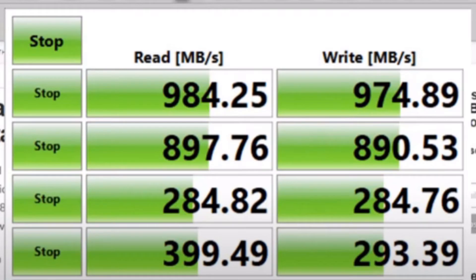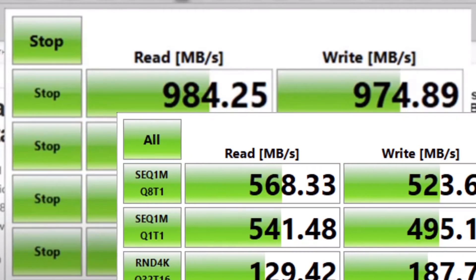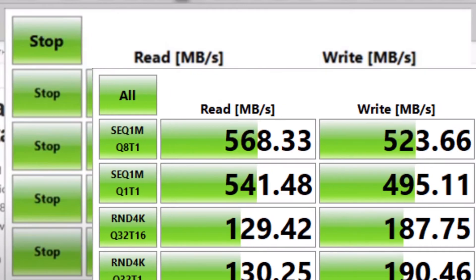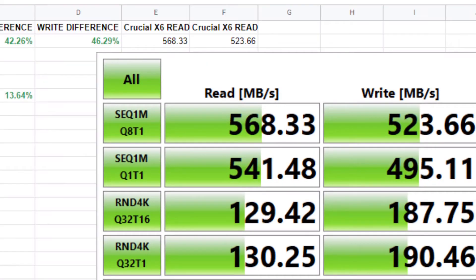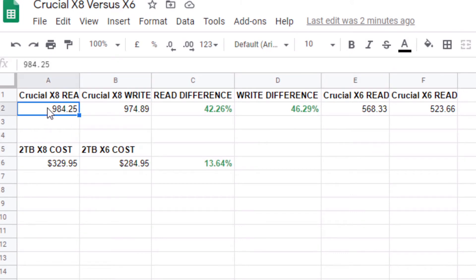Now comparing quickly to the Crucial X8 results from last year on the one terabyte version: the X8 got 984.25 megabytes per second read speeds and 974.89 megabytes per second write speeds. Compared to the X6's 568.33 read and 523.66 write, the X8 is clearly faster. Crunching the numbers: there's a 42.26% read speed difference and a 46.29% write speed difference in favor of the X8.